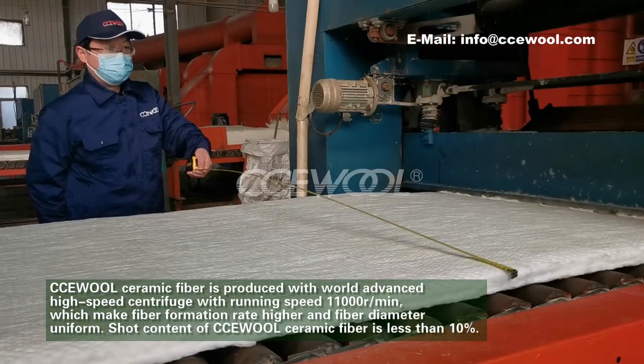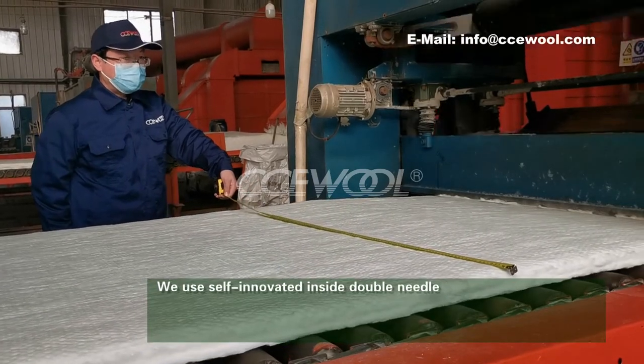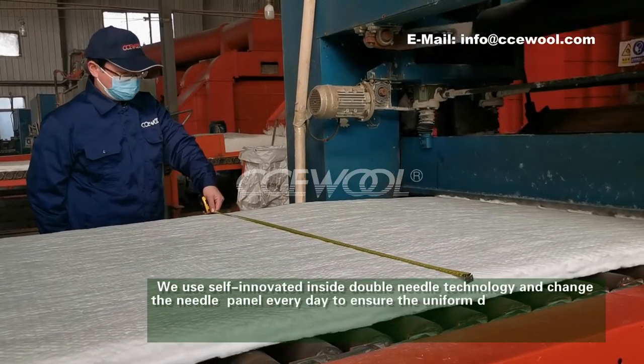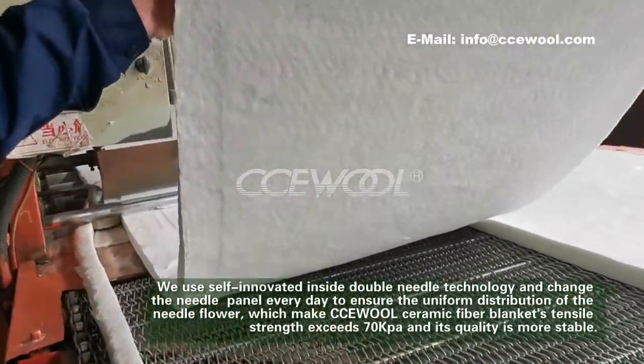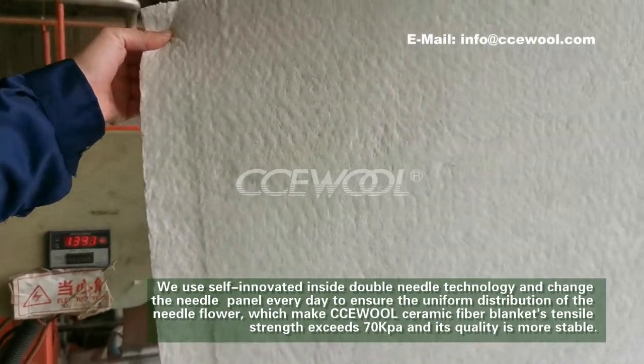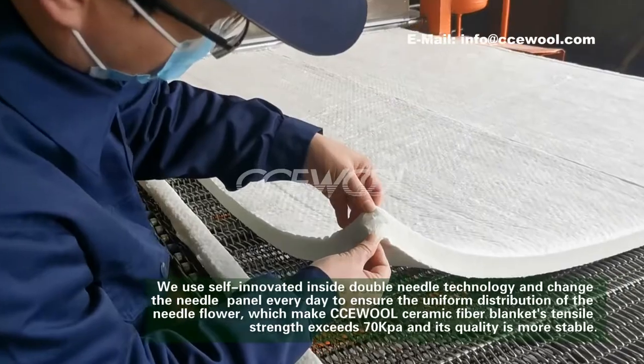Short content of CCE World Ceramic Fibre is less than 10%. We use self-innovated inside double needle technology and change the needle panel every day to ensure the uniform distribution of the needle flour, which makes CCE World Ceramic Fibre Blanket's tensile strength exceed 70 kPa, and its quality is more stable.